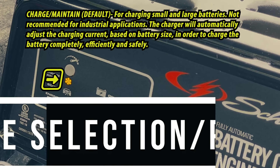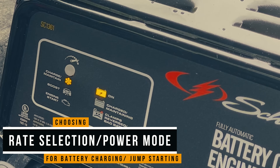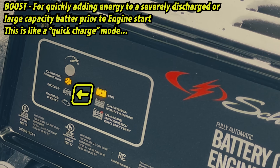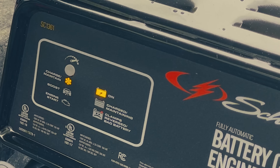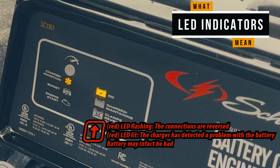On screen now is an overview of all of the rate selections that this battery charger has to offer. The round gray button can be used to toggle these modes. You can also use this to start your vehicle. And here's an overview of what the LED indicators on the front of the charger mean.